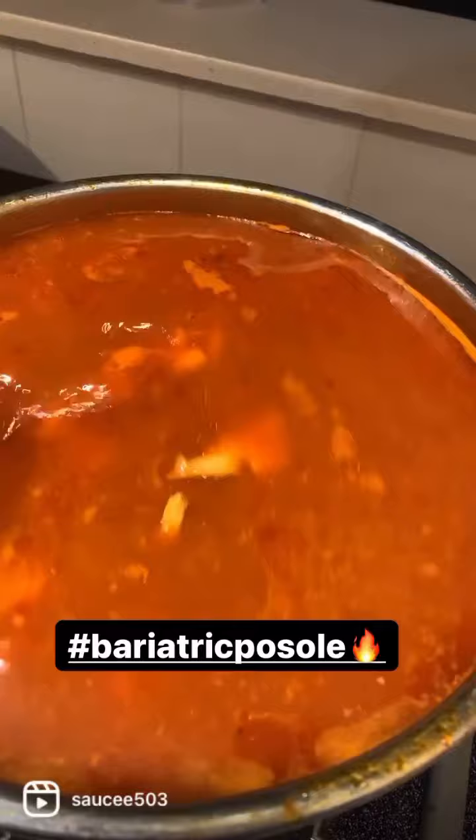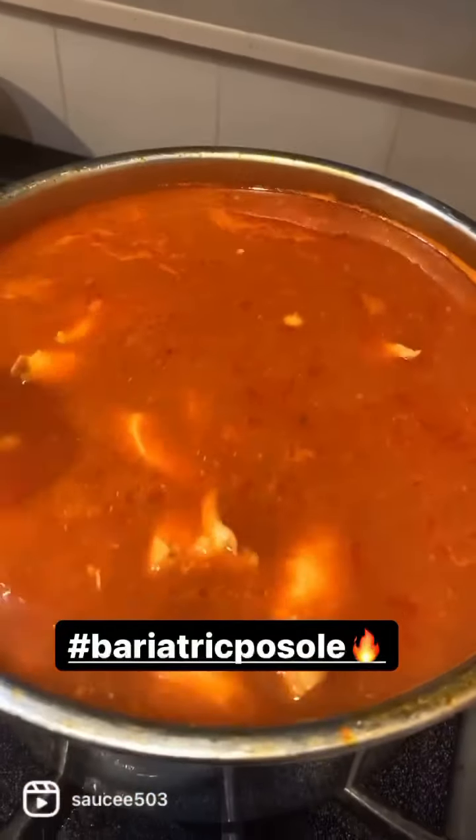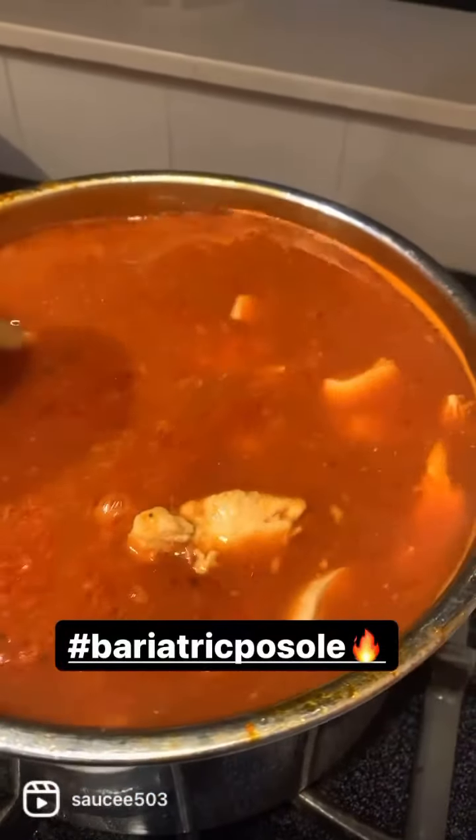I've been super hungry for some real food today, and my family wanted pozole even though it's been like 100 degrees outside. We're on that broth bariatric diet, so I'm going to show you how we make bariatric pozole. This is my standard pozole — it's chicken pozole.